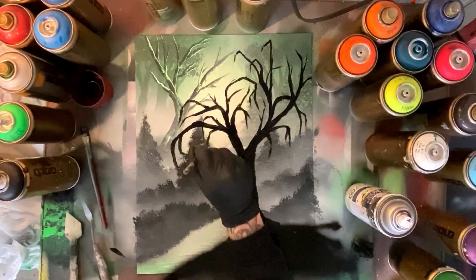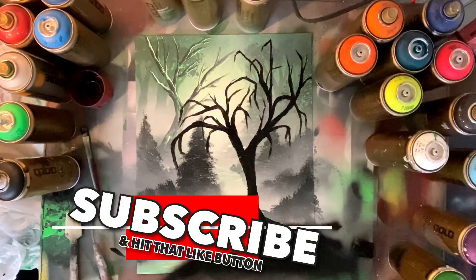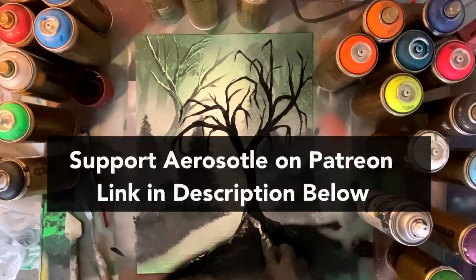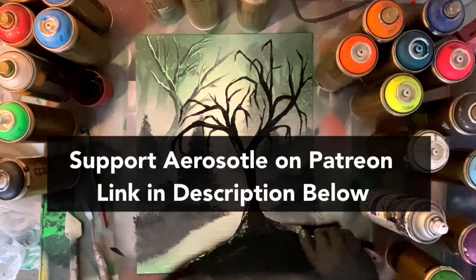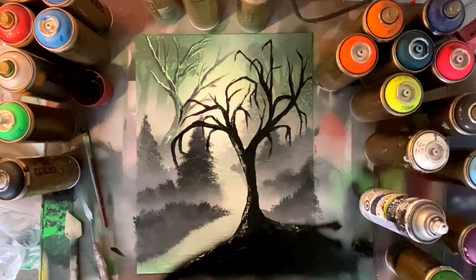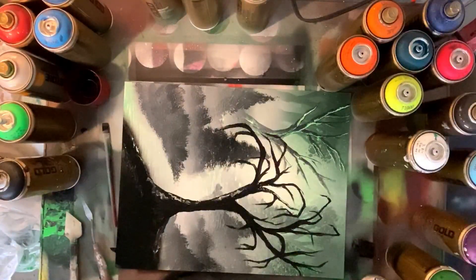If you guys are enjoying the video, make sure to hit like and subscribe so you can stay tuned for future spray paint art content. And if you really love the channel, head on over to Patreon and show some love — it helps keep me in spray paint, helps me re-up on supplies and helps make these videos better. Thanks to those of you who do already support over on Patreon, and thanks to those who subscribe here on the channel.